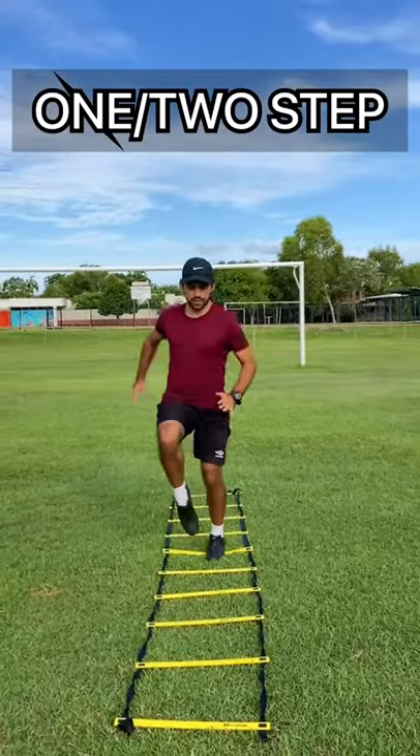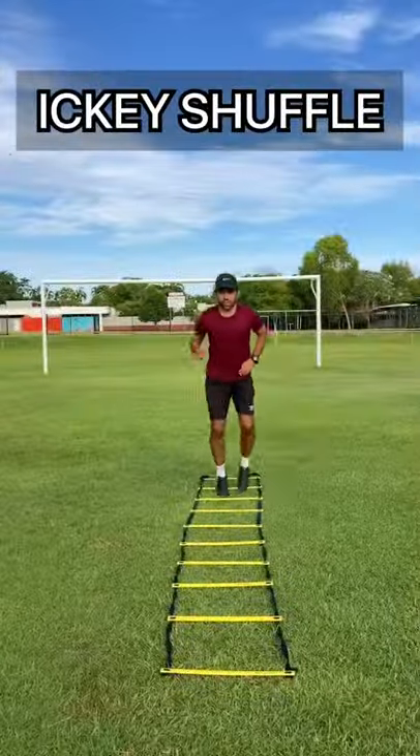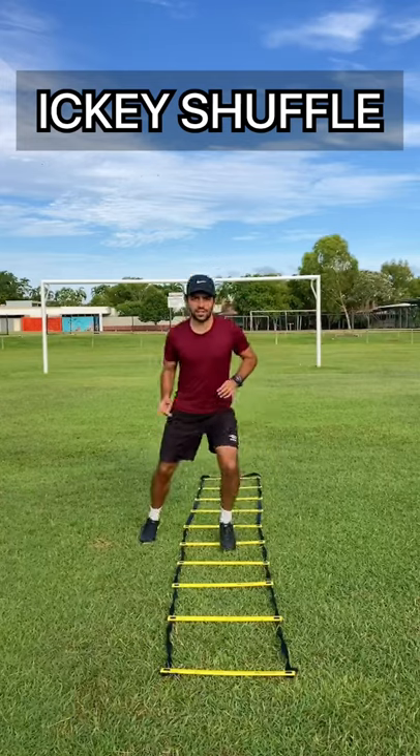I recommend doing the one step because it practices normal running. The Icky Shuffle replicates the drop the shoulder technique. Check out this demonstration.